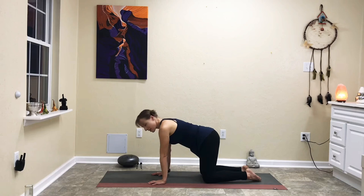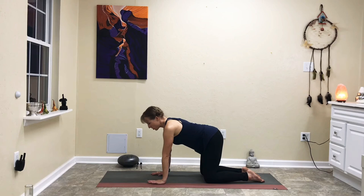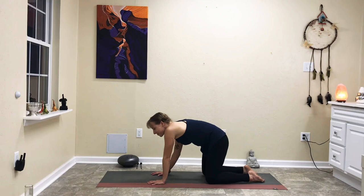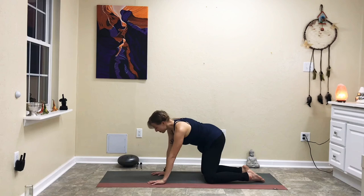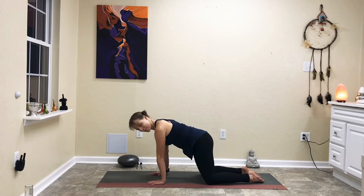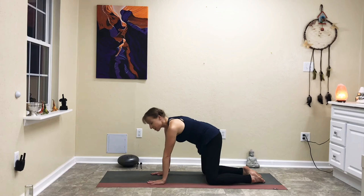Now we'll move to tabletop position — just come over onto your hands and knees. Make sure the shoulders are over the wrists and the hips are right above the knees. We're going to do a little circular cat-cow motion. Just wave forward in a circle and wave all the way around. It doesn't matter what direction you go in — just go with your inhales and exhales, getting some nice movement and waking the body up. Whatever direction you started in, let's change sides and go in the opposite direction. One more inhale and exhale, and we'll meet together in a neutral spine.